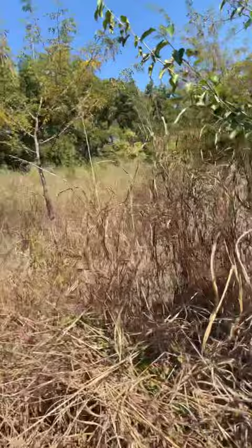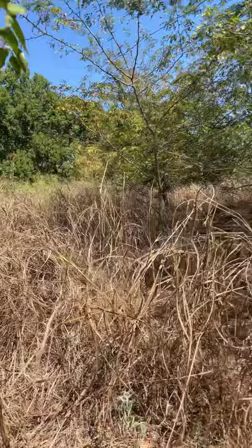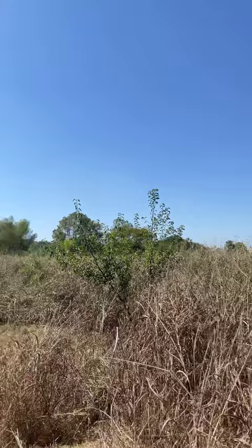These deer have been wearing this place out. Look at all this flat area — these deer have been bedding here for sure. Here's our tree stand in that big tree; we have this whole field to cover for deer.